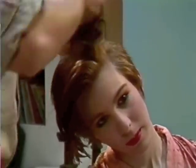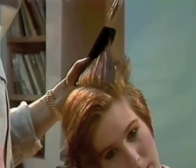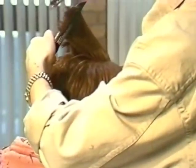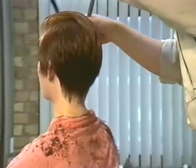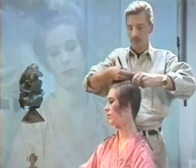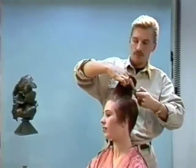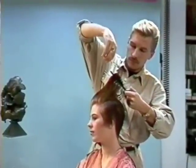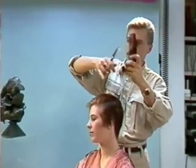Now we're bringing some of the other side over so that in some cases, if the client doesn't get the parting absolutely right in the morning, we don't get long pieces hanging over the other side. Combing the weight over — the focus point on this shape is really connecting in the crown, because we have this very heavy side and then the shorter side, so accuracy on a nice blend here is important.